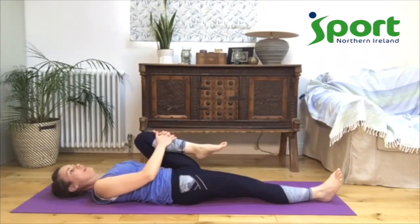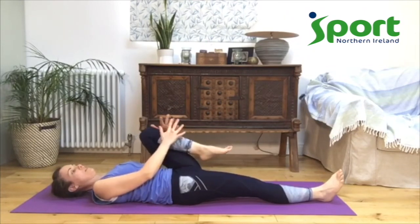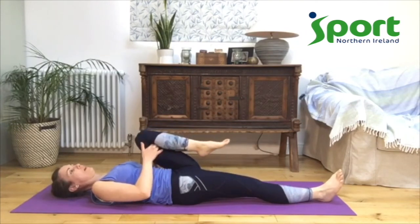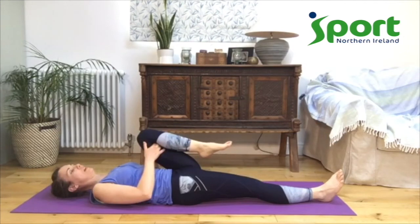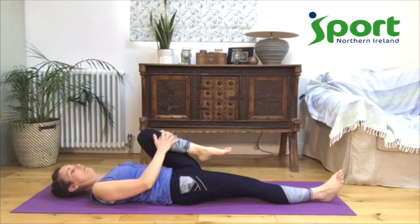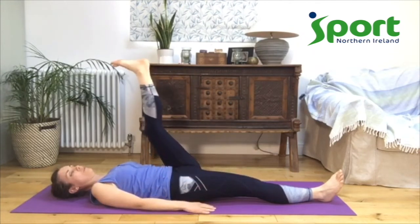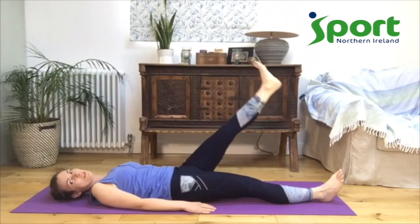Bend the left knee in towards the chest — you can hold onto the front of the shin or you can hold in under the knee, whatever feels right for your body. Let your body relax, let your shoulders relax onto the mat, let your breath relax. Feel the breath just moving in your belly and your chest. Bring your hands down, make a footprint up on the ceiling, and slowly bring your legs down.